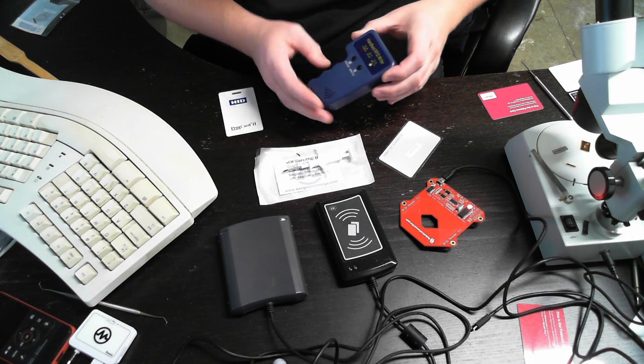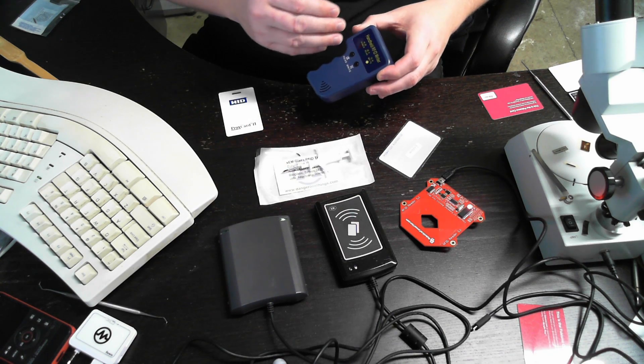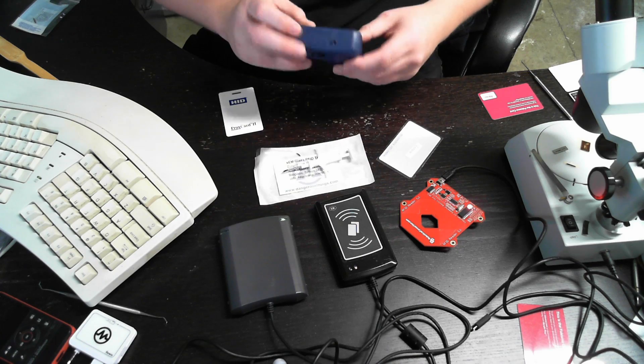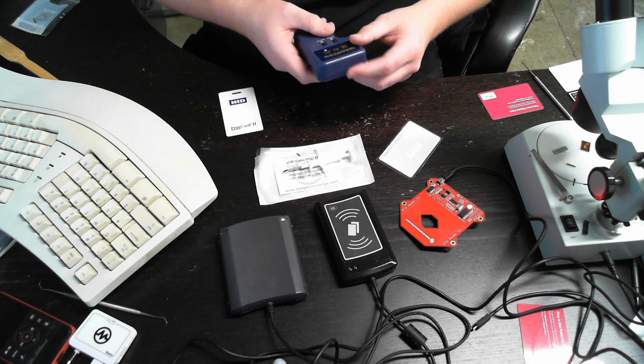So I'll show you here. We have the XEM cloner. It works with the XEM tag — you can copy EM tags or HID tags to it. You just turn it on like that and it gives a beep.